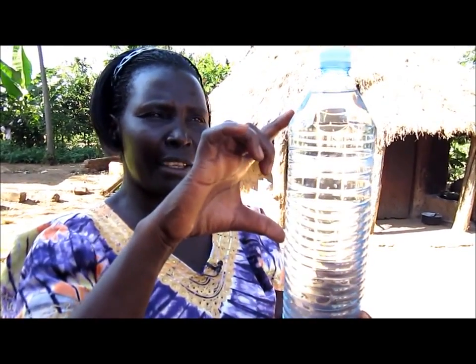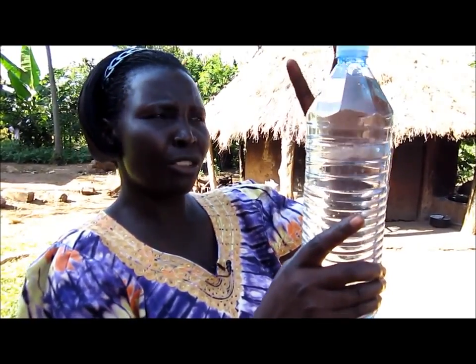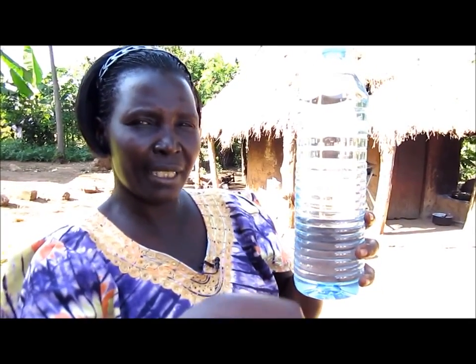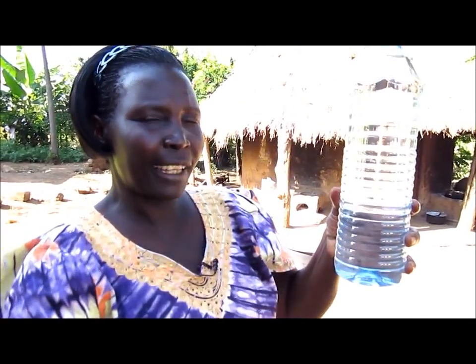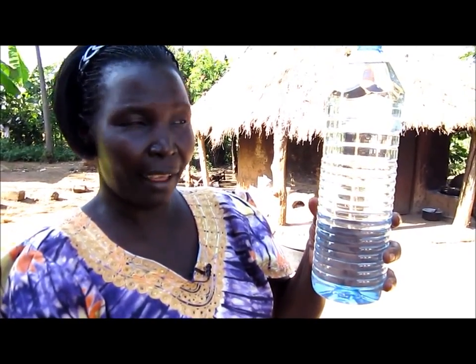So when you fill a bottle like this with water, suspend it from the roof — about three quarters or half of it is in the sun — and then the bottom faces the house. That bit will reflect the sun's light into the room, so there will be enough light there.